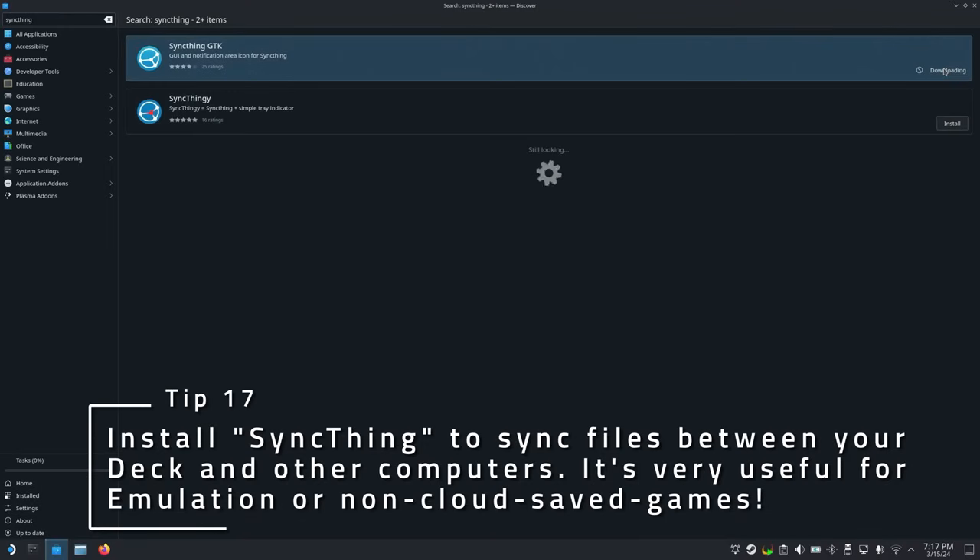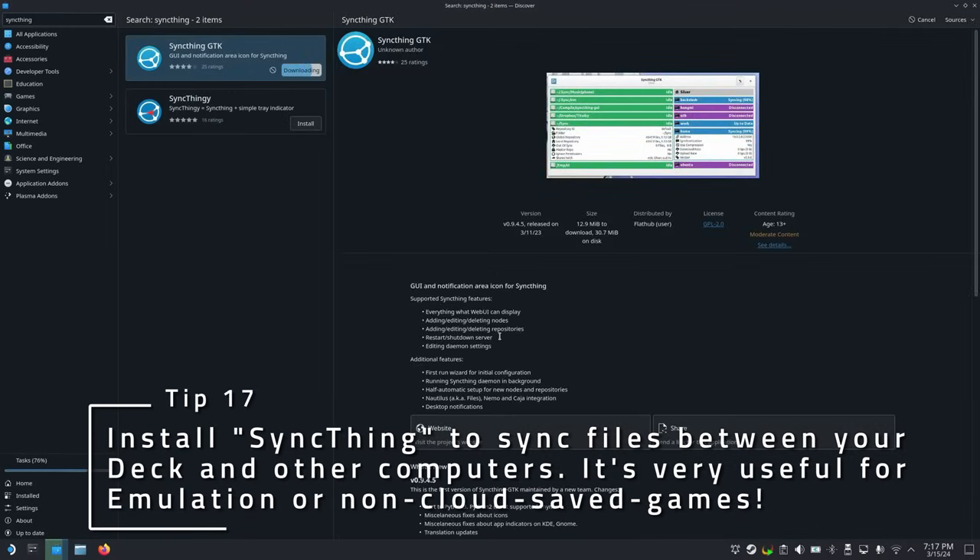If you want to sync files between your deck and another computer, try using SyncThing. This is a great way to play an emulated game on several computers without needing to manually copy the files every time.